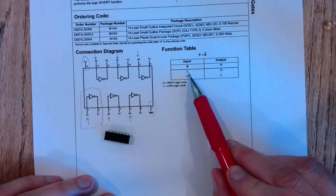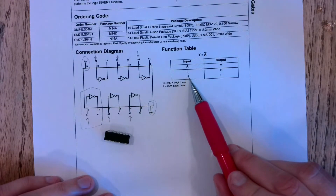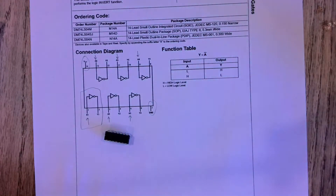We expect that for our input: if we apply a low signal — basically zero volts or nothing — that should produce a high signal on the output. If we apply a high, that should produce a low. That's our inverter functionality.